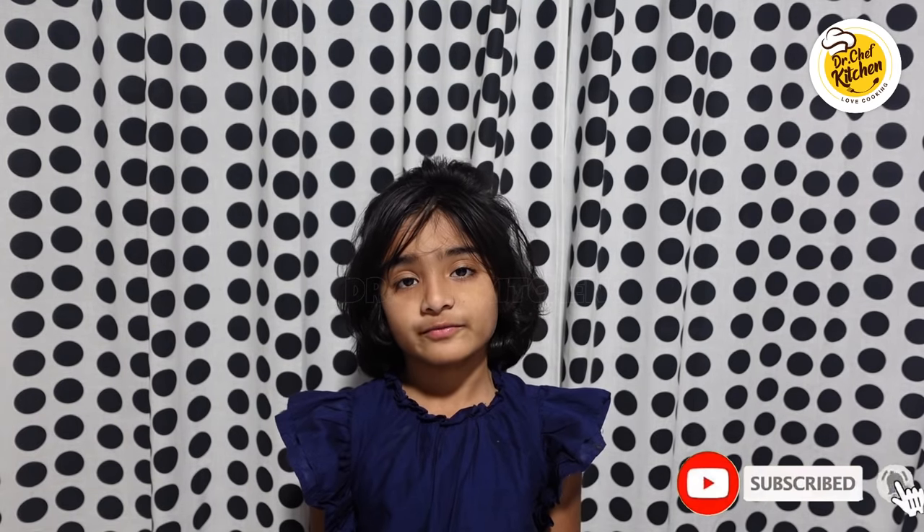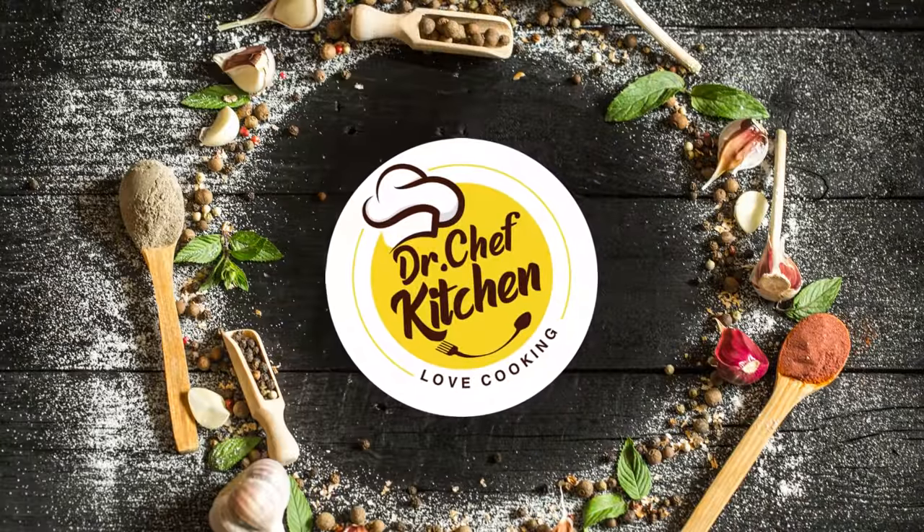Please subscribe to Dr. Chef Kitchen for more yummy videos and follow us on Facebook and Instagram.